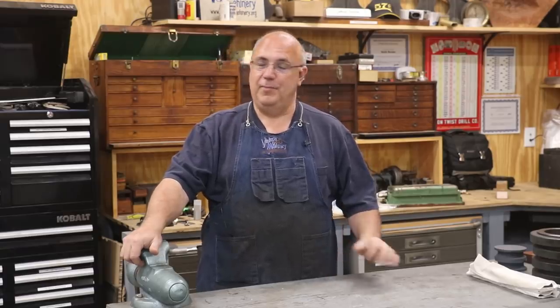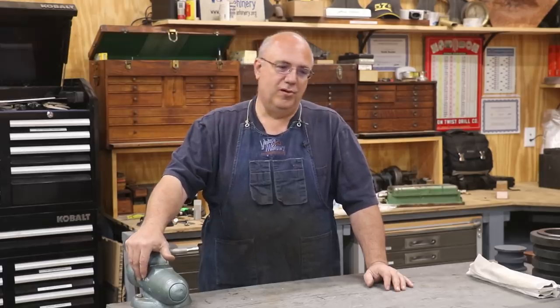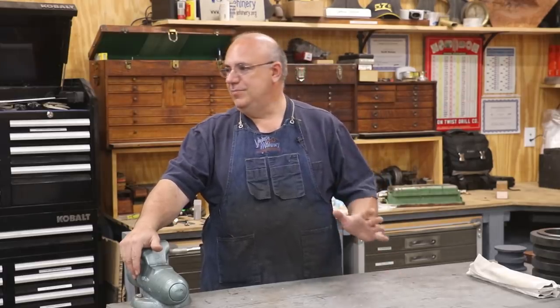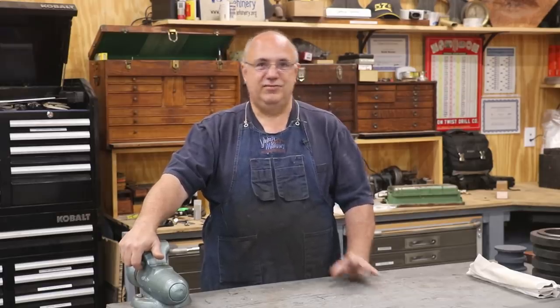I've spent a fair amount of time out in the shop this week, but it's been doing odds and ends and stuff that's really, for the most part, not video worthy — just doing some shop maintenance and little jobs that need to be done, and also working on getting my LeBlanc lathe ready to ship out. We did sell it, by the way. I still got it in the shop, just waiting to get it shipped out.